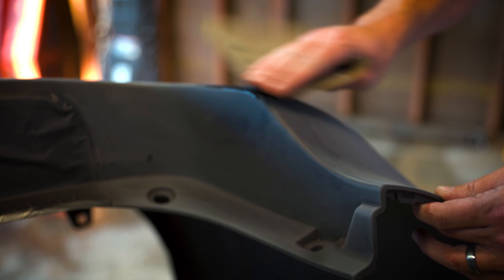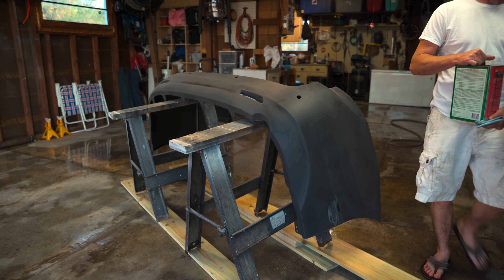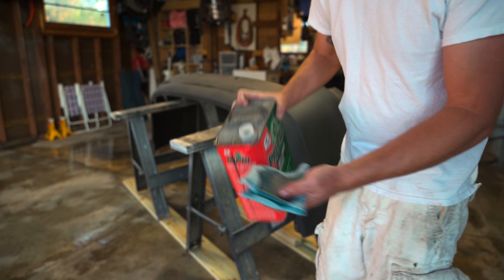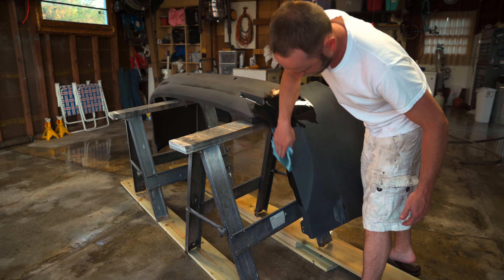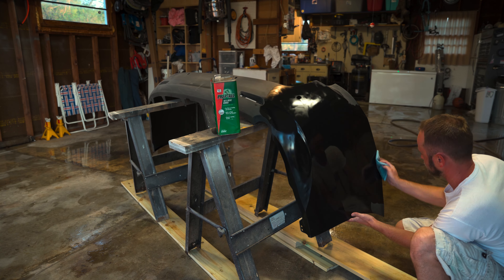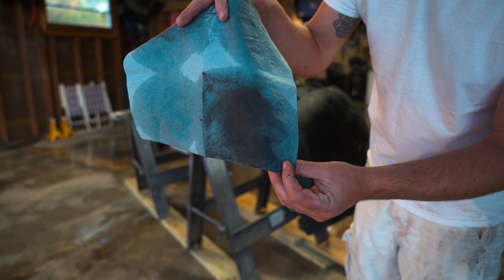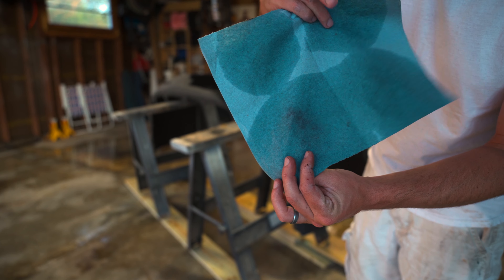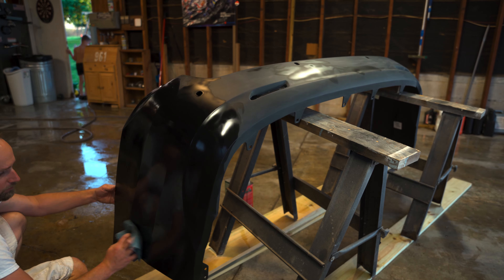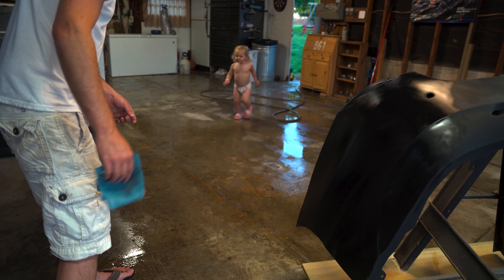I'm using some 600 or 800 grit sandpaper just to knock off some imperfections I found on the bumper. Next, grab your wax and grease remover and wipe the entire panel down really well. There's a lot of dust left over from scuffing everything, as you can see — quite a bit of dirt and debris coming off. This stuff dries pretty quickly, so I'm going to do this probably at least two or three times until my rag starts coming off clean.